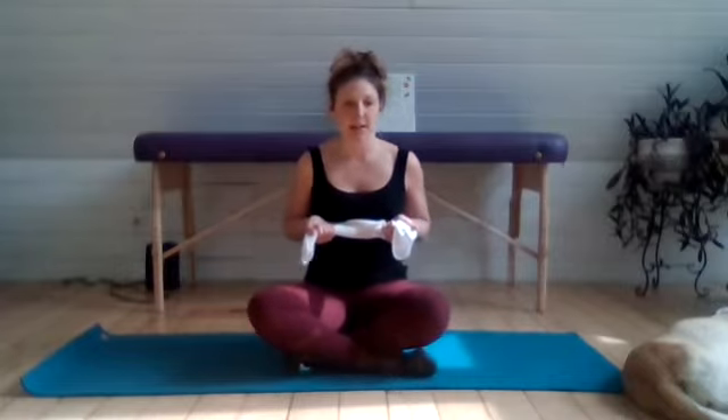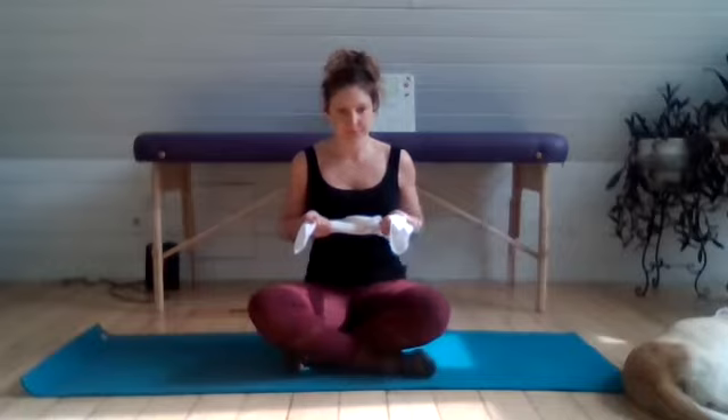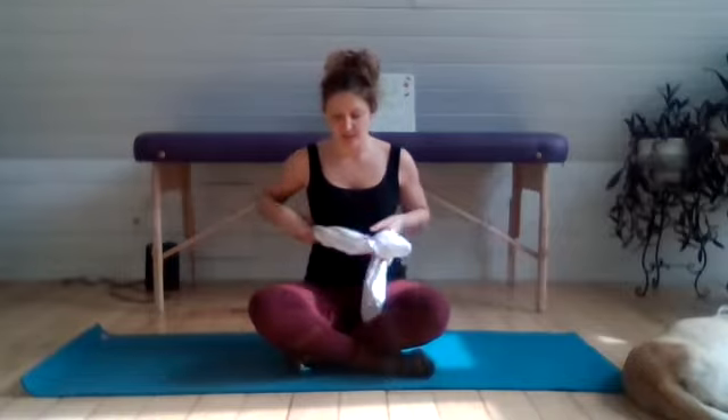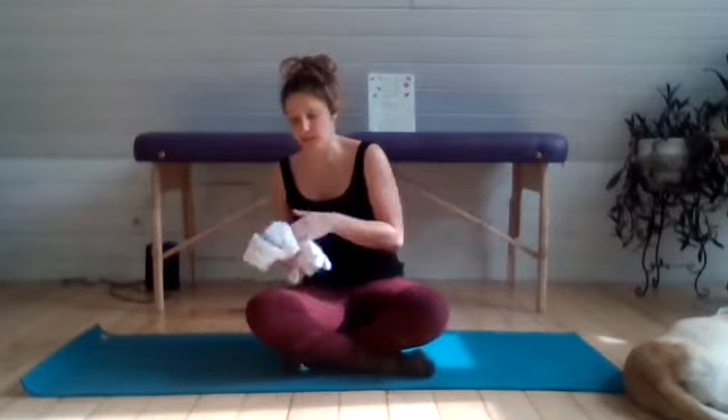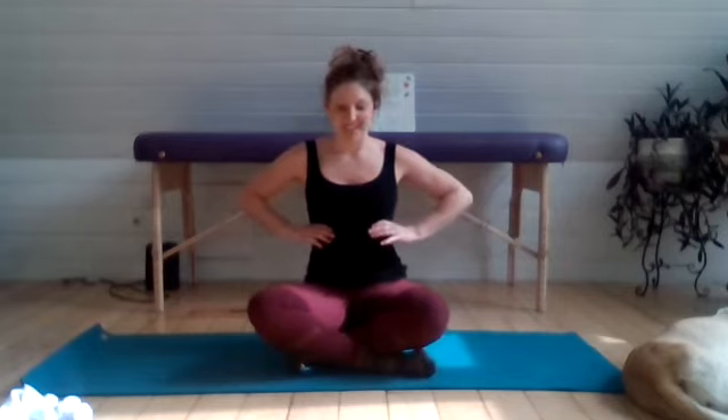We are doing about 10 of these diaphragm breaths. When you have finished your 10 breaths, you can move that strap off to the side. The strap is nice because it gives you a little external tactile cue to press against. The goal is to get the side of the ribs, the front, and the back of the ribs expanding 360 degrees. As you start to get more comfortable with that, you can maybe try it without a strap and see how you do.